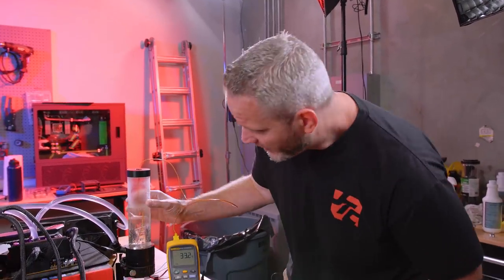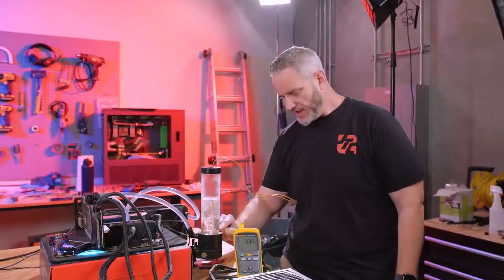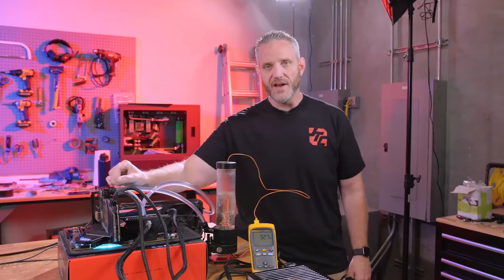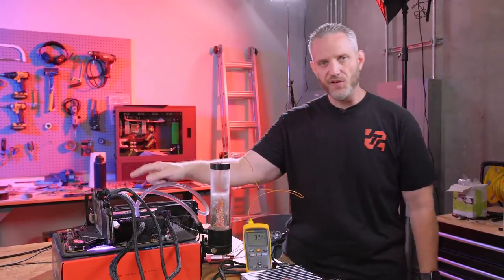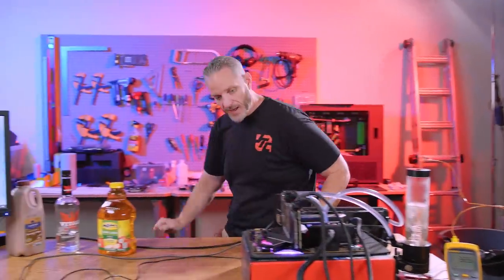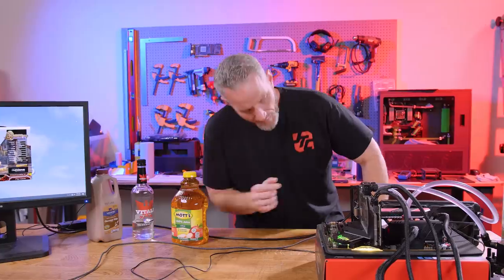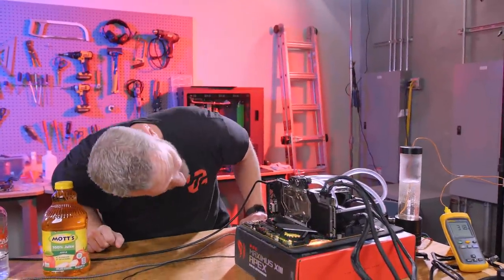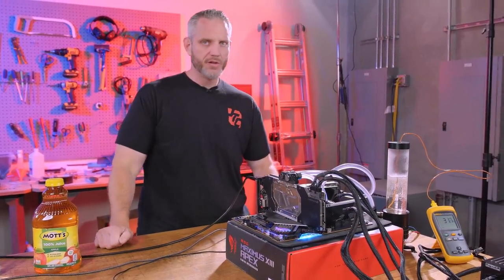There's also a slight orange tinge to the vodka now because this block had remnants of orange dye from Phil's editing rig. It completely cleaned the block — with the exception of a small dark spot right in the center of the core, it's good to go. I guess you could use vodka to clean your loops — but don't quote me on that, and don't hold me accountable if you screw something up.